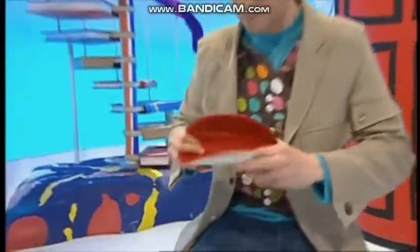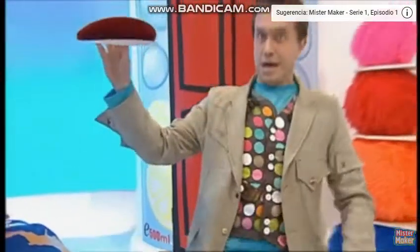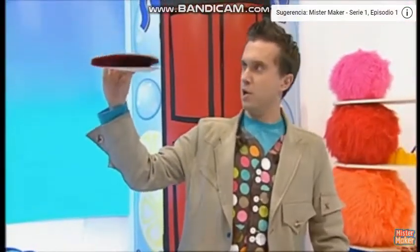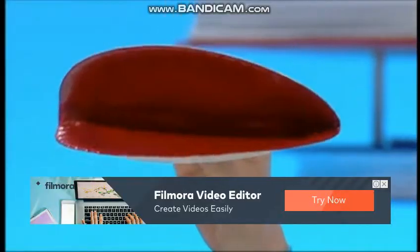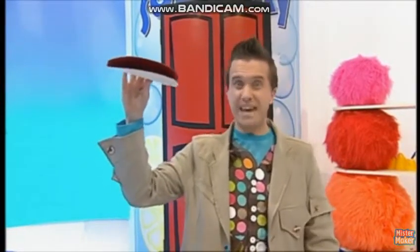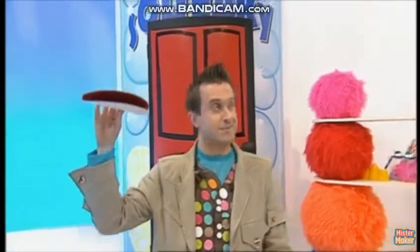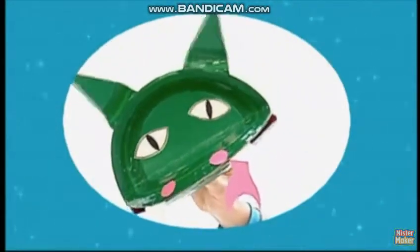Watch this. Hello Mr. Plate, how are you feeling today? Oh, that's a shame. Do you know, Mr. Plate, I think you've just given me a great idea. Let's make something magnificent — a paper plate puppet!